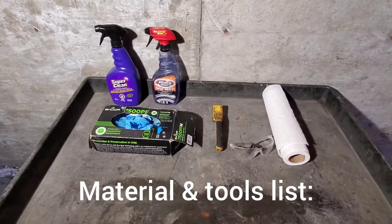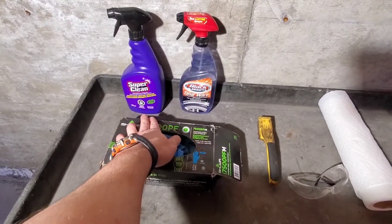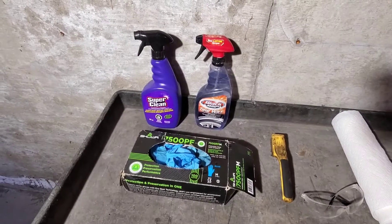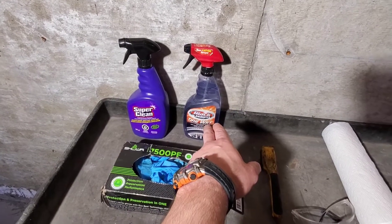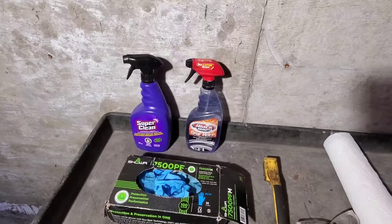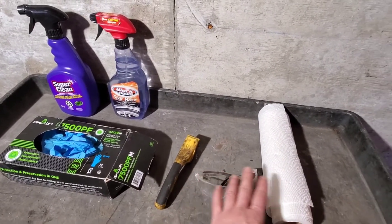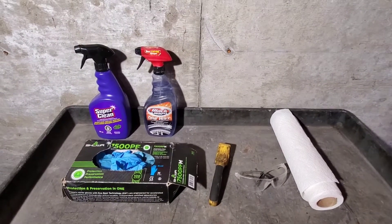Here is our materials and tools list. We have a heavy-duty degreaser — it's common for people to use brake cleaner, but in this case the grease is so thick you're going to need something better. I have water, but don't use a hose; be very careful about where you're spraying water because there's electronics everywhere. You'll also need gloves, a steel bristle brush, safety glasses, and paper towel. This is all you need to do this job.